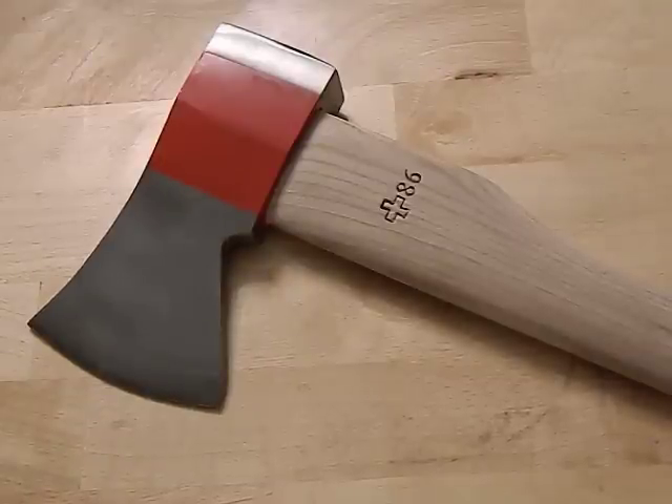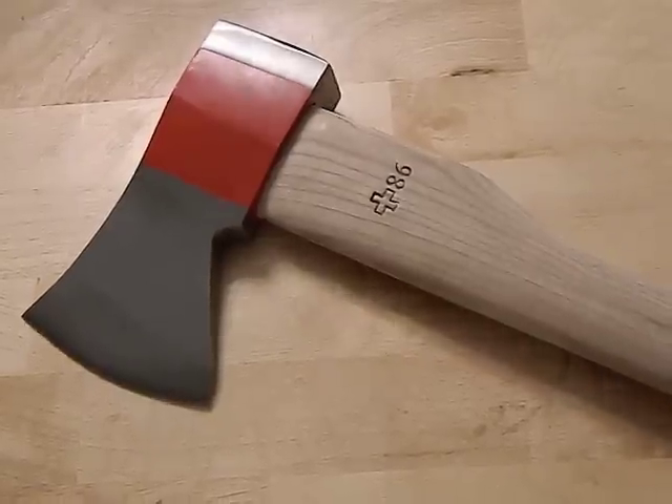Let's be frank — this is not for beginners. As much as you may want it, bear in mind this is not for beginners. That short handle brings a lot of risk — you could bring it down and bury this in your shin. You want to make sure you're using a proper chopping block, and the weight is heavier than most people are used to, especially on such a short handle. It's very easy for something like this to get away from you. Work up to this — this should not be your first axe. And of course there's no palm swell on the back, so you'll want to do a little work to fix that.